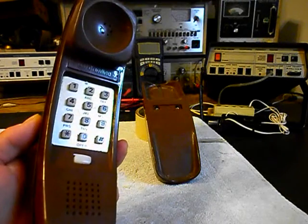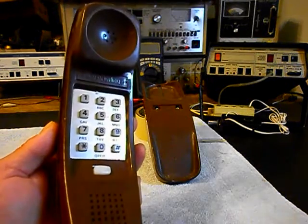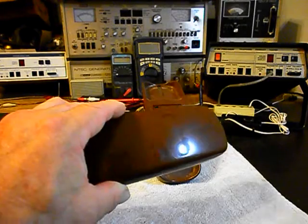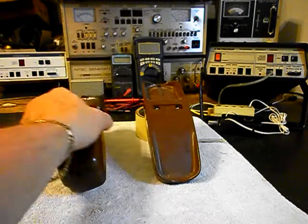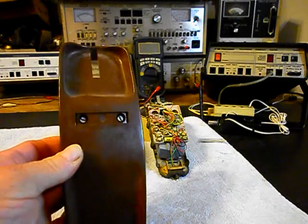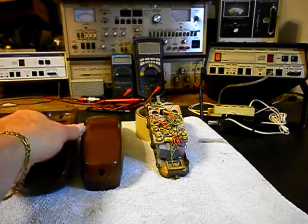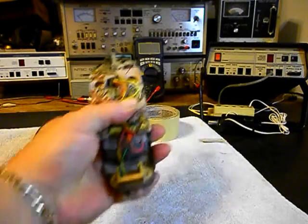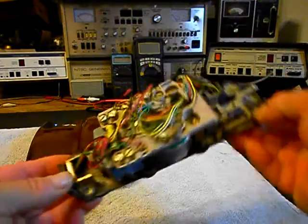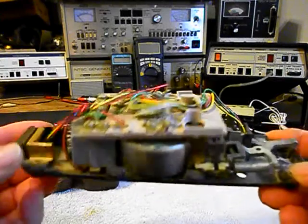Very cool Western Electric Trimline, and it's an original style telephone. It needs to be cleaned up a little bit but it's in very good condition. Now we want to show you the base here. We have the cover loose and we'll set that to the side. I want to show you the inside of one of these telephones. If you've never seen the inside of one of these, this is what it looks like. And everything here is going to need to be troubleshot.